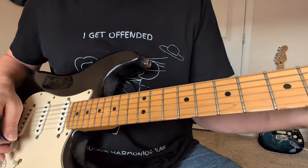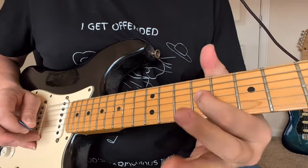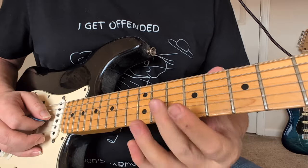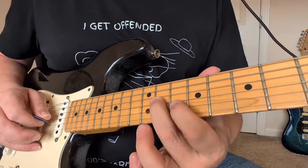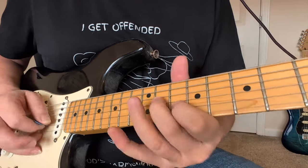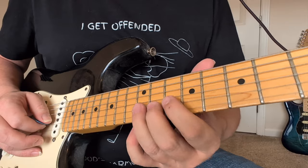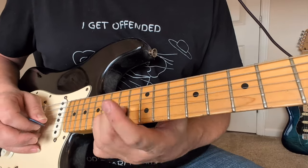Alright, so that's the first solo from Hotel California. Our first thing, we're sliding the middle finger up into the 11 on the G string, and then we're going 10 to 12 on the B string. You might pick that 12, because we're going to bend that 12 up a step and a half all the way to the sound of the 15th fret.